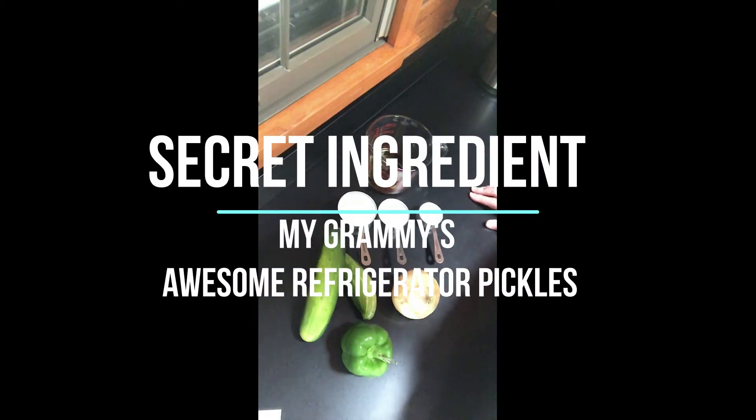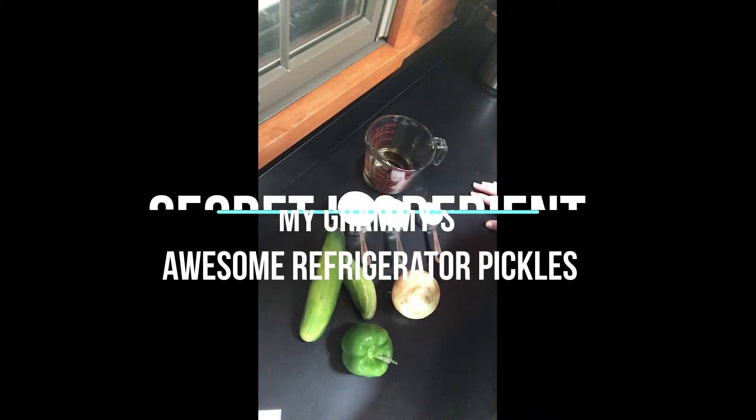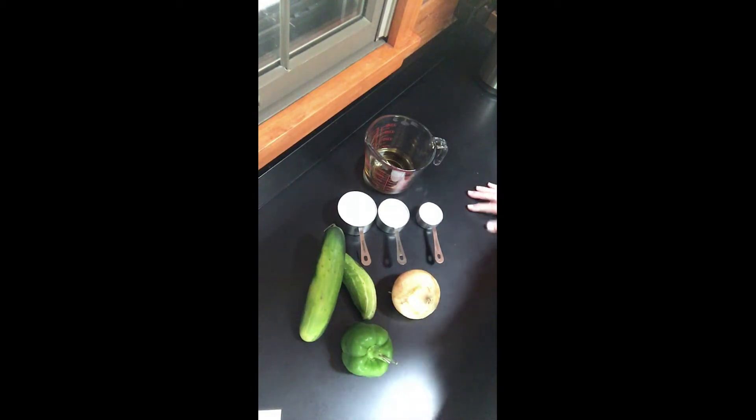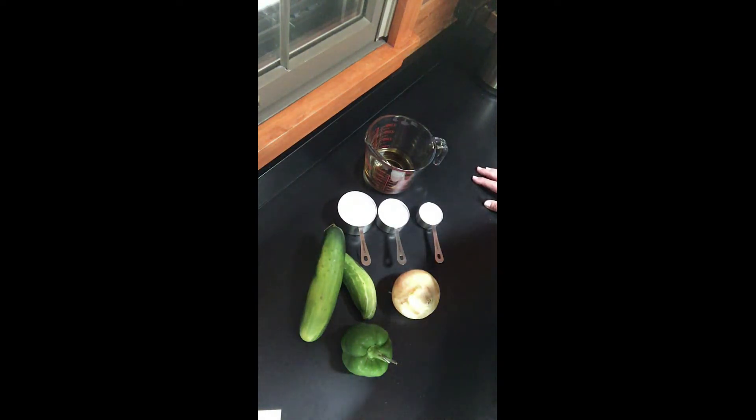Hi everybody. If you've got some extra cucumbers lying around from your neighbors or your own garden, today we're going to show you how to make a quick and easy refrigerator pickle. My grandma had a wonderful recipe for these and I wanted to share it with you today. If you have any jars laying around, any kind of jar at all with the lid and the ingredients in front of me here, you can make this pickle.